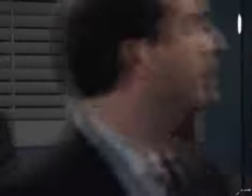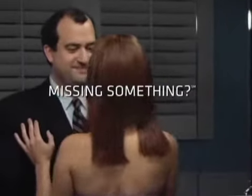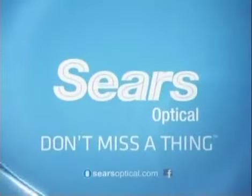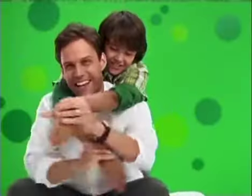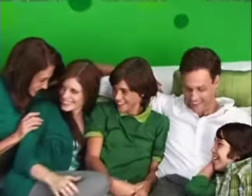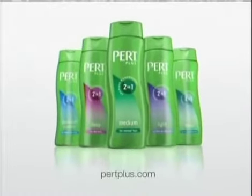Two pairs of glasses for $99.99 at Sears Optical — now includes bifocals at the same great price. Sears Optical: don't miss a thing. Pert Plus 2-in-1 Shampoo Plus Conditioner cares as it cleans, to turn any hair into great hair. Bring out the plus in your hair with Pert Plus.